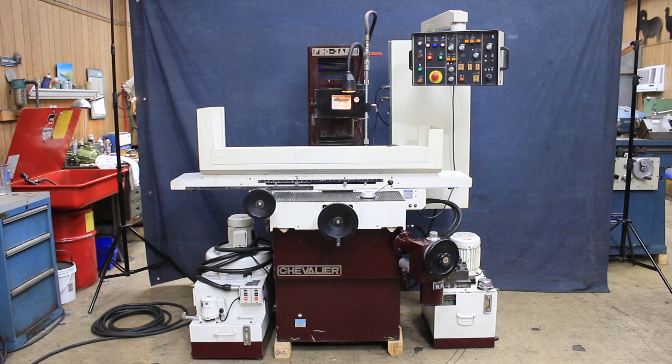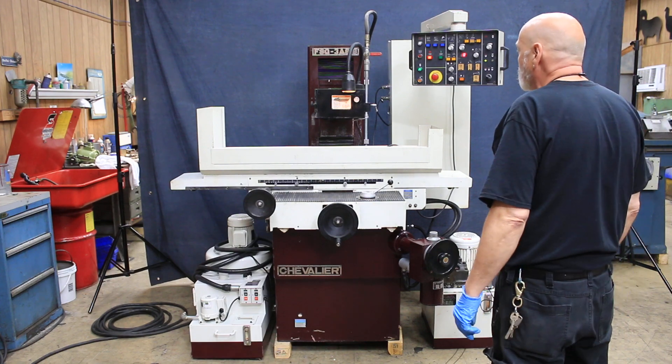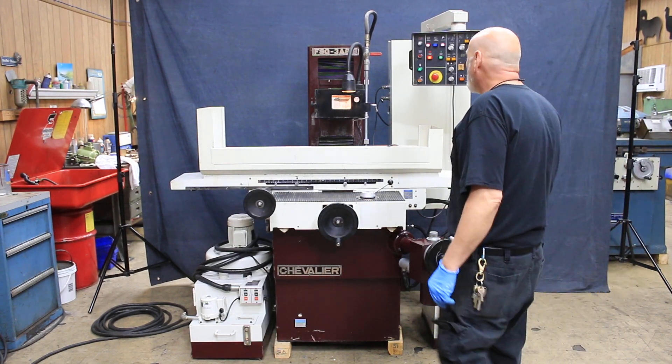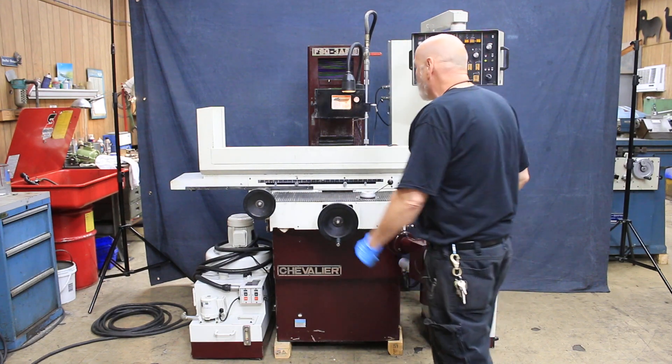Today we're going to have a look at a Chevalier 3-axis surface grinder. This is an 8x18 FSG3A, the chuck being 8 inches wide by 18 inches long.